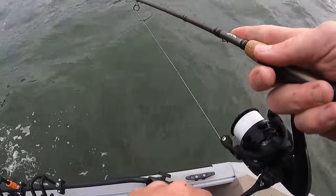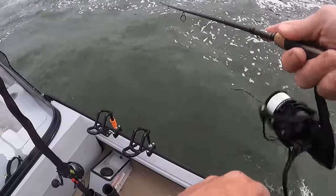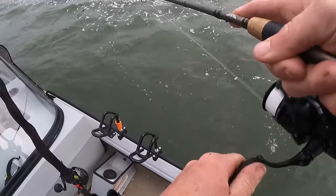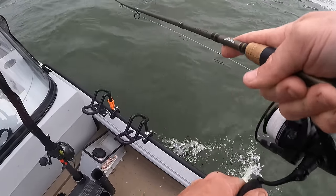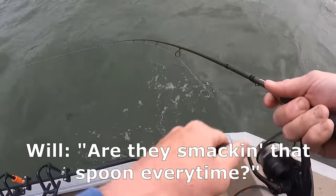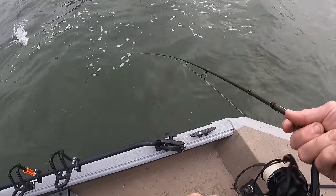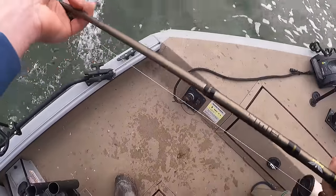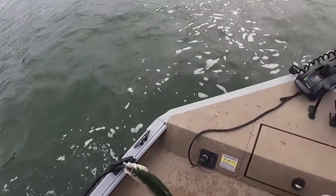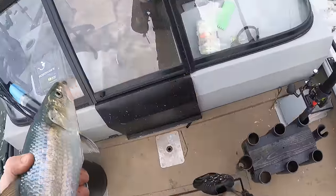Man, they are finicky this morning. There we go. Maybe I just needed to talk trash. Half and half, and I've been getting more bites since I added the spoon, so maybe it's like an attractor too. Wow, that one is fat. I have some more meat for the box.